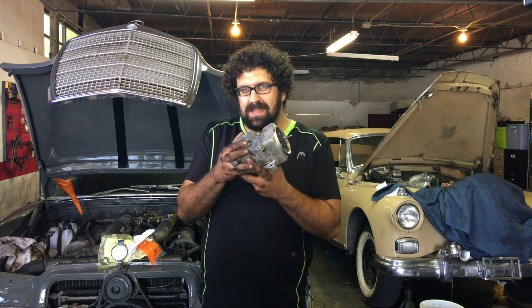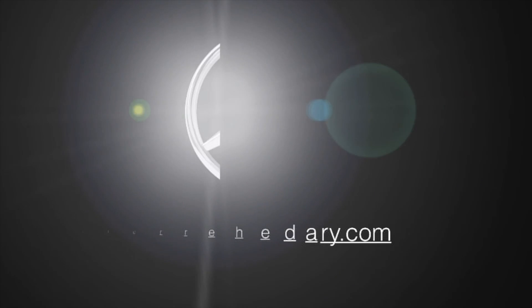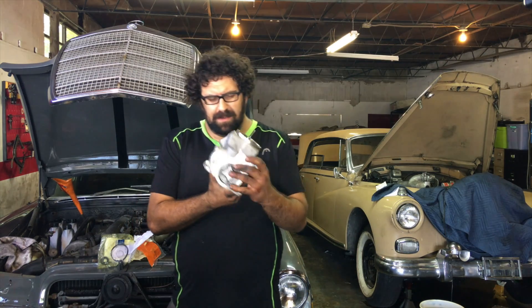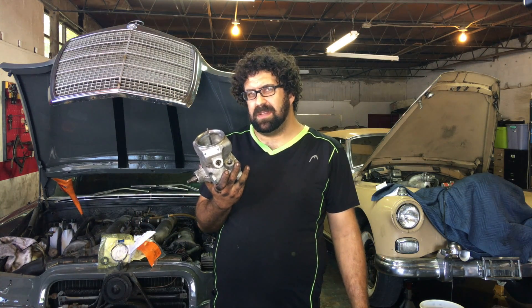This is a power steering pump from a 1981 380SL. We're going to talk about where these things actually leak and what's involved in resealing them.